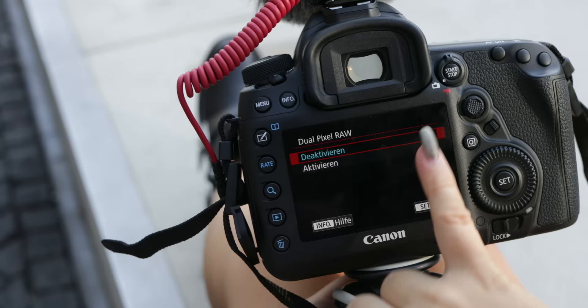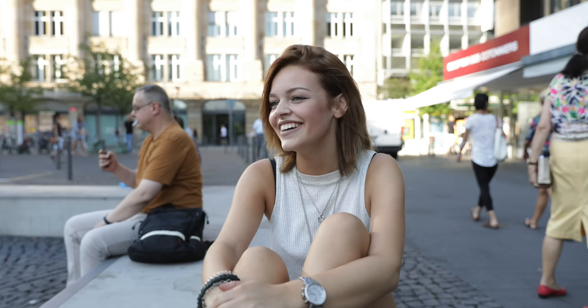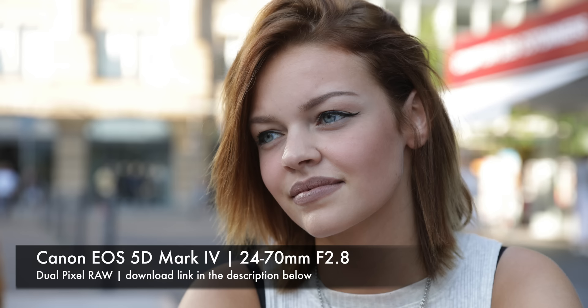Another feature added to the new 5D Mark IV is the Dual Pixel RAW type. These files are approximately 60 megabytes. If your focus was not perfectly set, you can adjust it in post, but that works only to a minimum. I did not try it myself, but if you want to, this photo is available as a download.